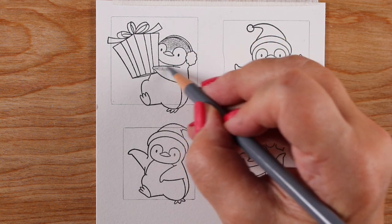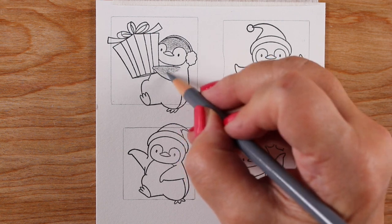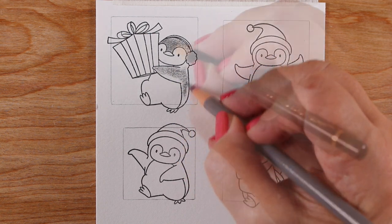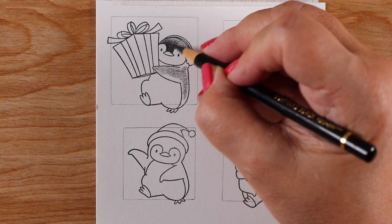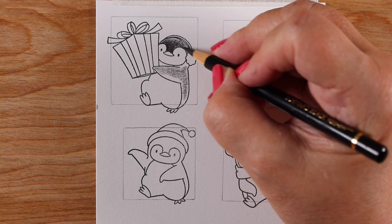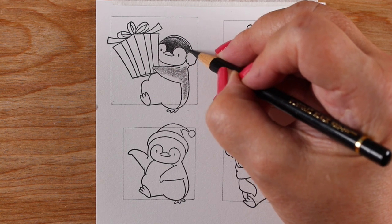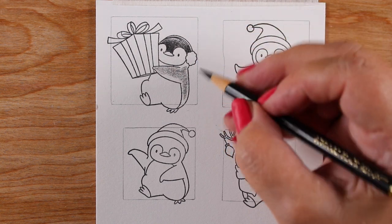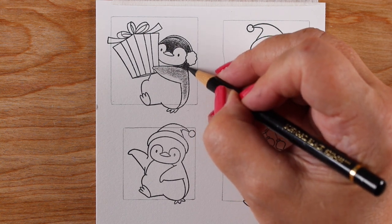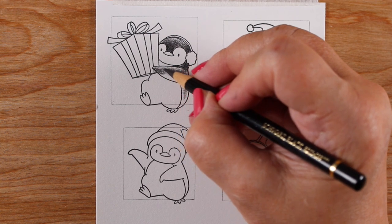I'm doing this on Stonehenge drawing paper — I love the texture of this stuff — and just using some colored pencils; you can use any brand you want. I'm going to color all of them in a relatively quick fashion. I'm not going to get into major scenes or anything because they're tags, not rocket science artworks that anybody's going to keep forever.